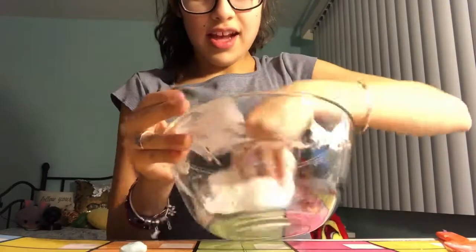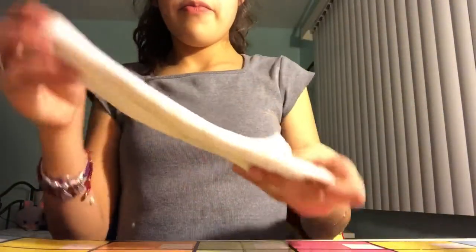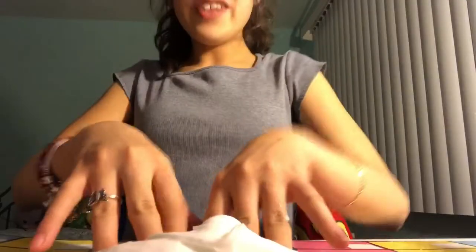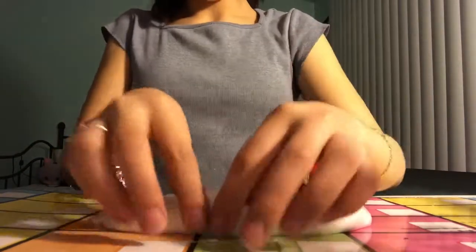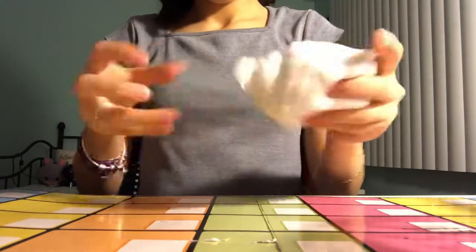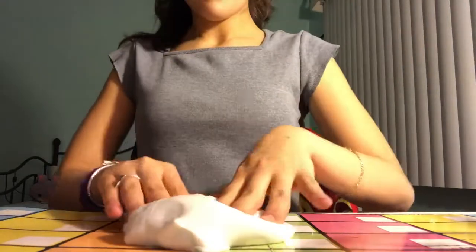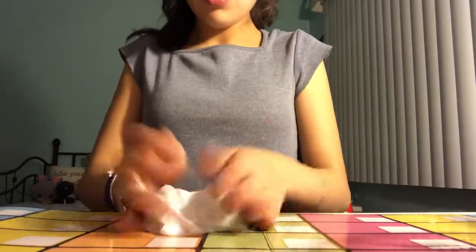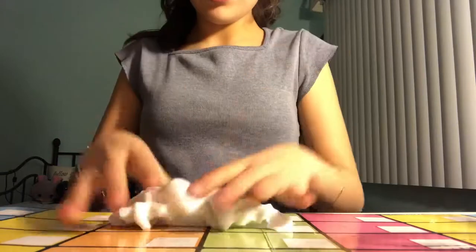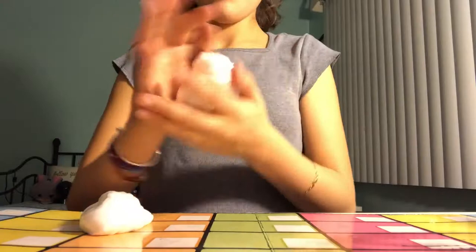Once we finally made our slime, you're gonna knead it. I'm gonna take all the excess slime off the bowl and put the bowl off to the side, and we're gonna knead it. If it's still sticky, you're gonna have to add just a tiny bit of activator.